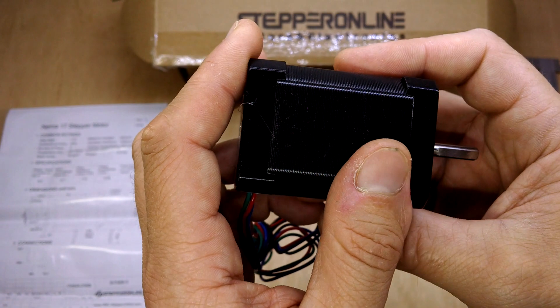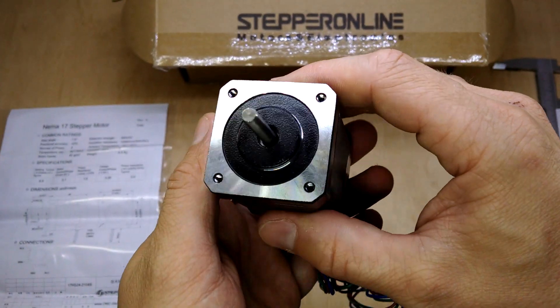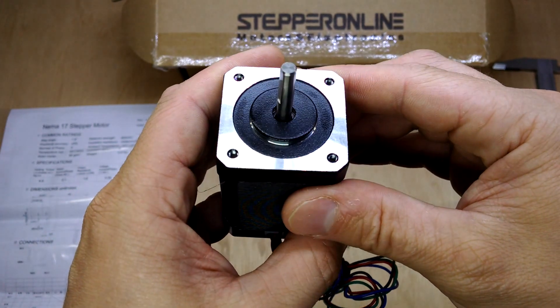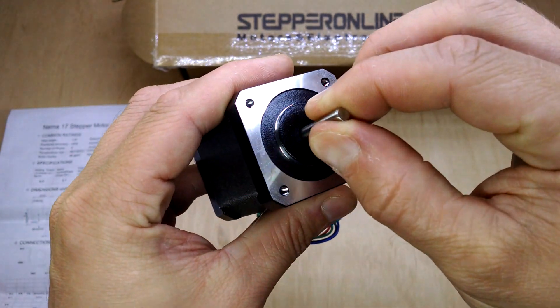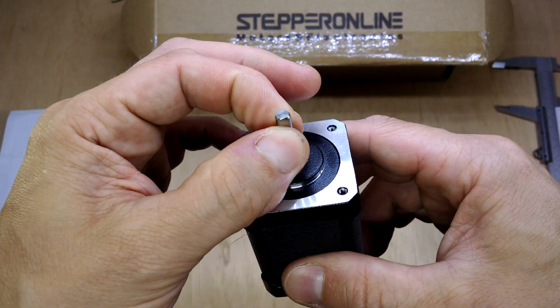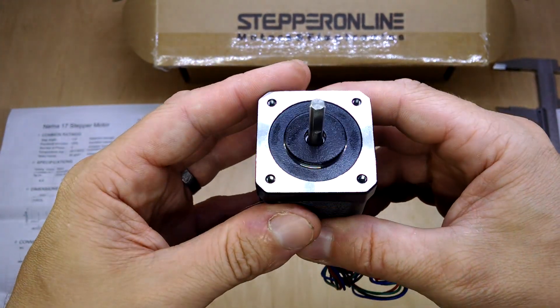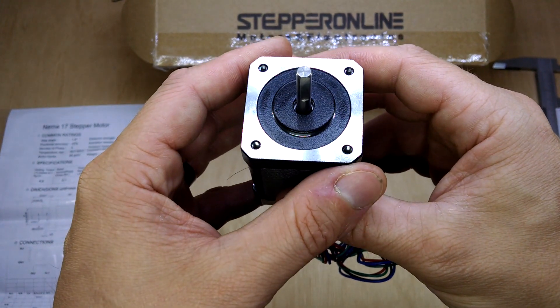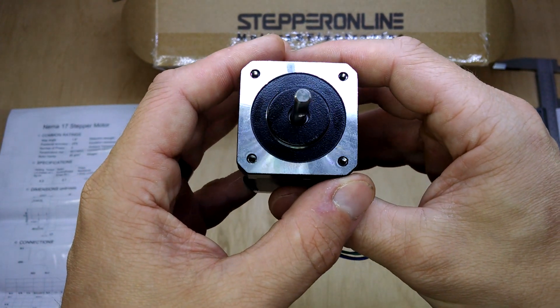So it's going to be interesting seeing whether this is able to help the 3D printer achieve higher speeds. I'm also interested to see whether resonances are different for a motor like this, and whether the rotor inertia means that some of the acceleration stuff struggles. We'll wait and see.